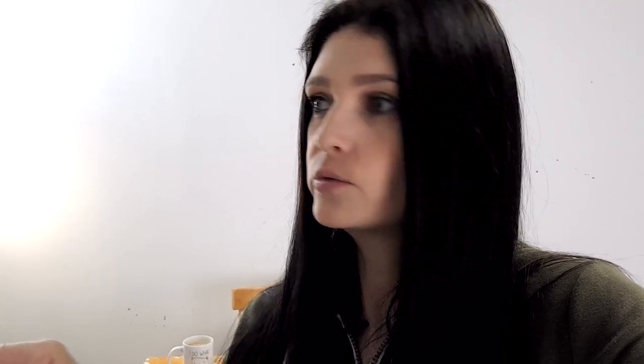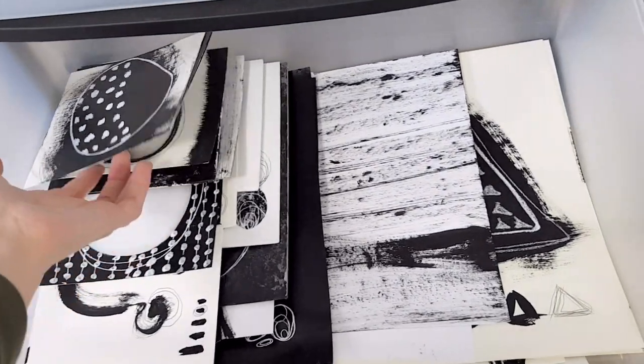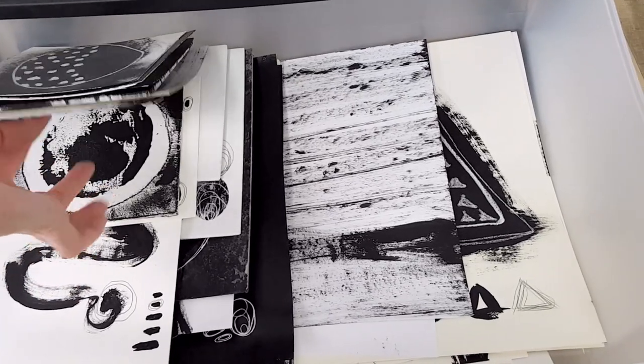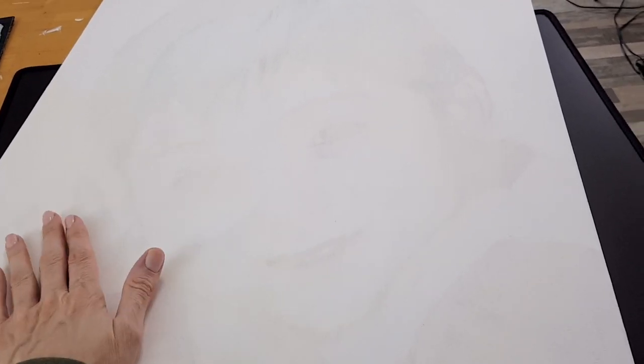I didn't keep everything. A lot of it I threw out. A lot of it I kept for textures for collage art, which I keep in a box. Some of it I kept just as inspiration — I keep those in a drawer. This is stuff that maybe didn't work out as much, but there are good ideas to keep as reference for bigger pieces or combined with other ideas. One thing I want to do today is recycle old canvases — like this old portrait I'm not keeping, so I'm going to cover it with gesso and reuse the canvas.